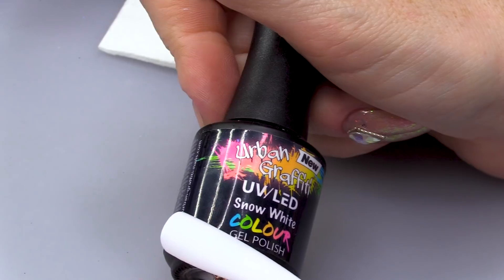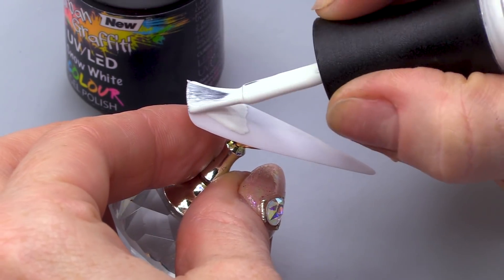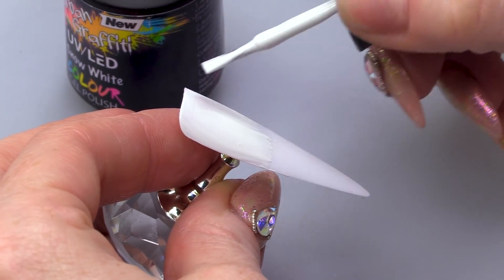First of all, I'm gonna start with a coat of Snow White. It's gonna look like a really pastel colour — lovely for summer. It's just so far away, so far away.